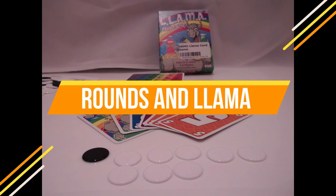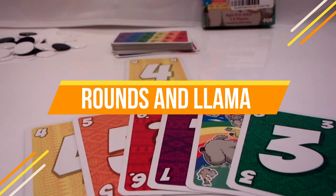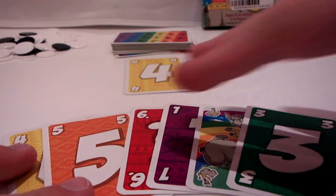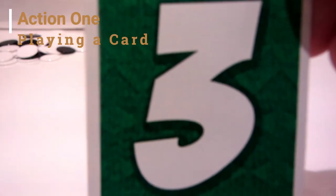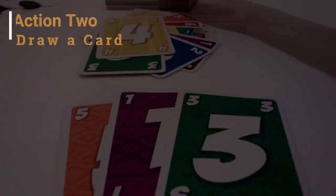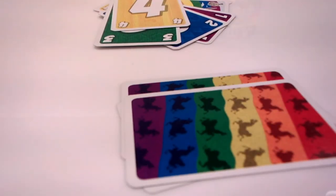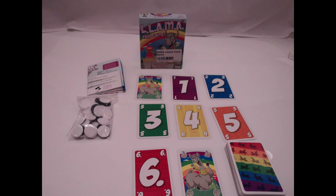This game is played in rounds. Each round will start with a player — the first player, if you play by the rules, is the youngest, but you can begin with whoever you want. On your turn, you'll do one of three actions: play a card, draw a card, or quit the round. What you, as the player, are trying to do is either get rid of all of your cards, or back out of the round in such a way that will leave you with a small amount of negative points. Let's discover what these actions actually do.